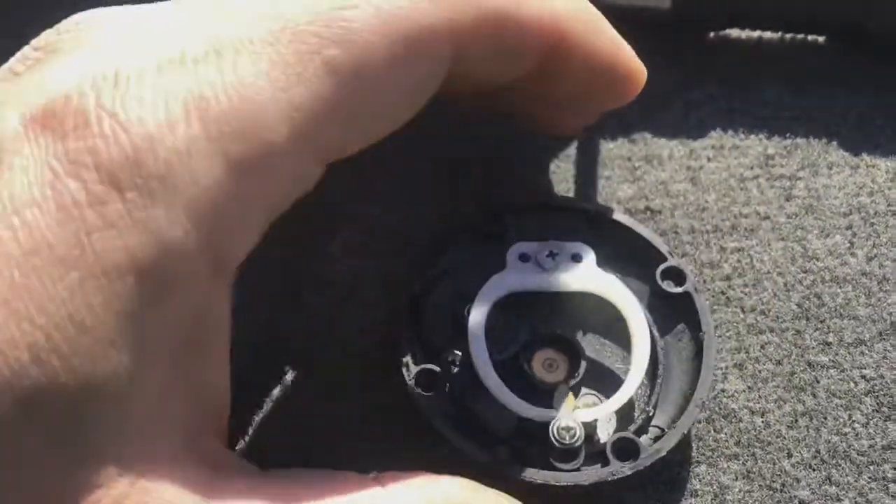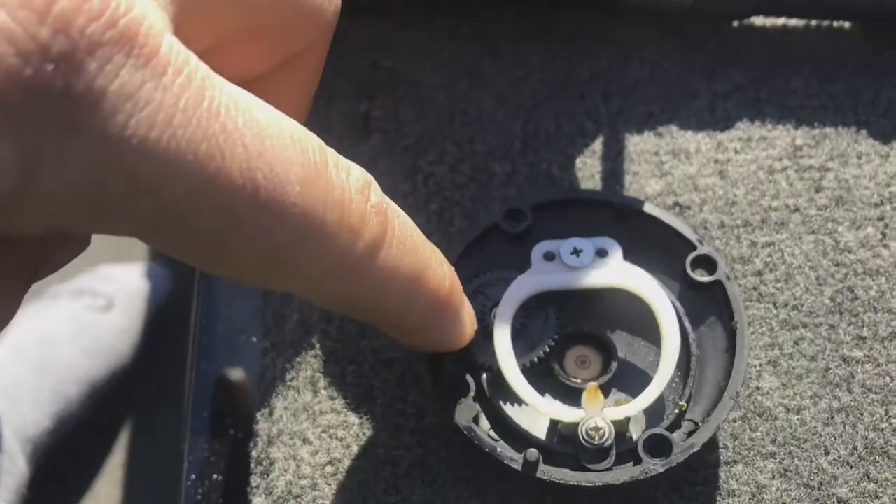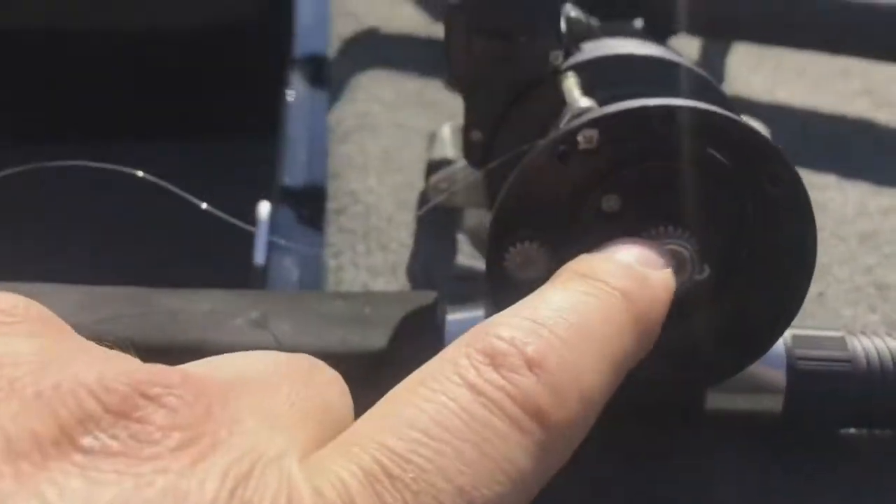You'll notice there's a little copper washer in here — make sure that doesn't fall out. If it does, one side will have a dimple on it; that side goes down. You want to grease in here a little bit, grease the gears around here a little bit.